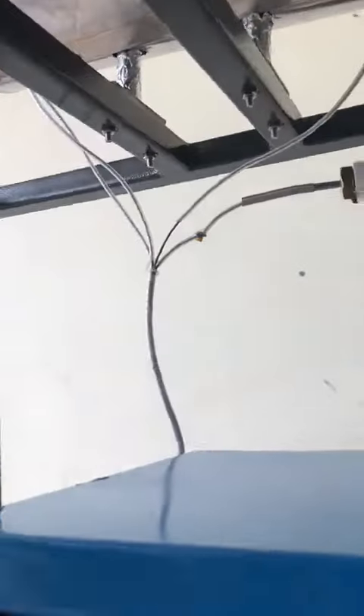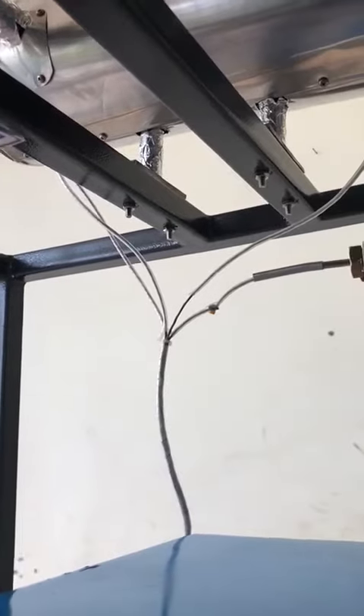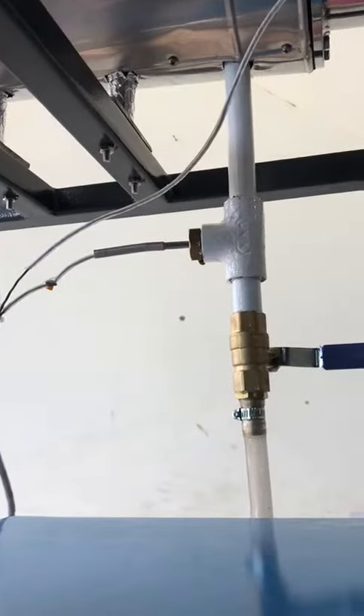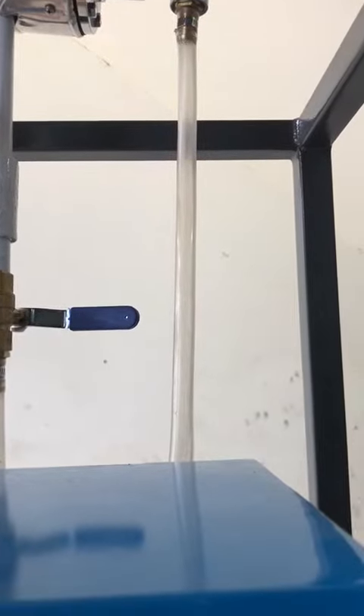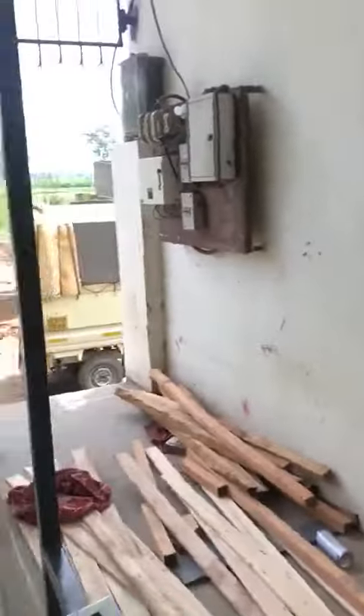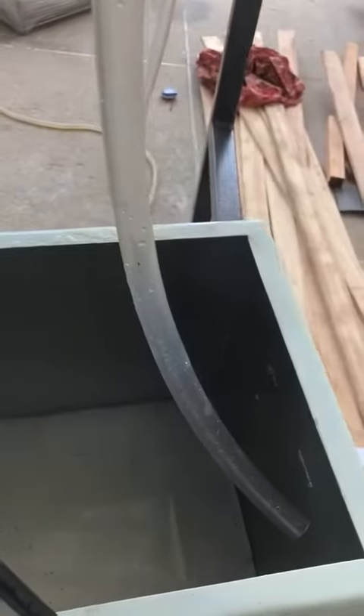Somewhere there is a condenser and the stream will go through this pipe — it is totally insulated. After that the stream will go to the condenser and condense over here. Then we will take a sample from here; at this point there is a sampling tank.